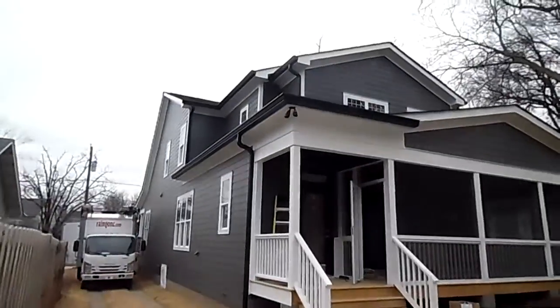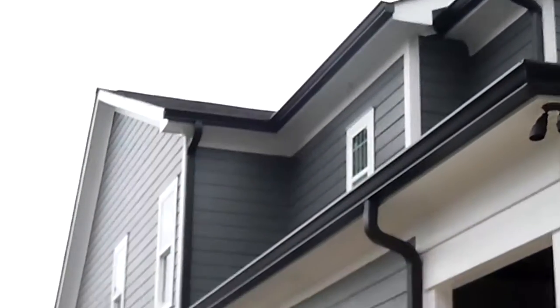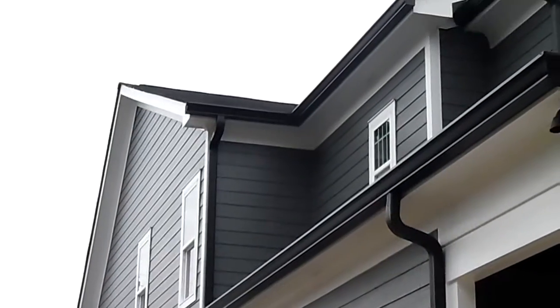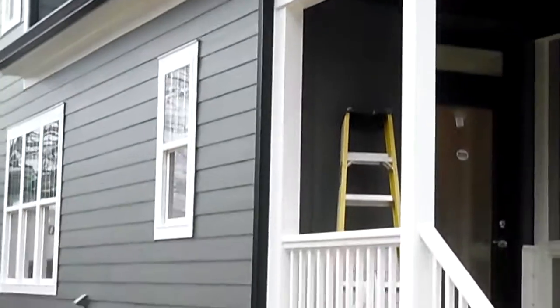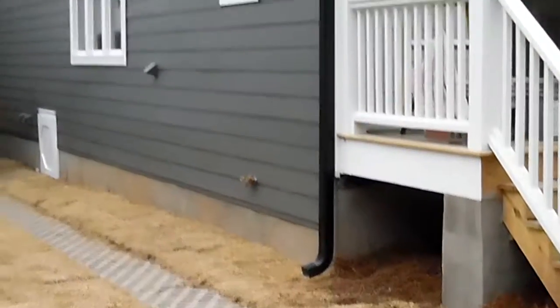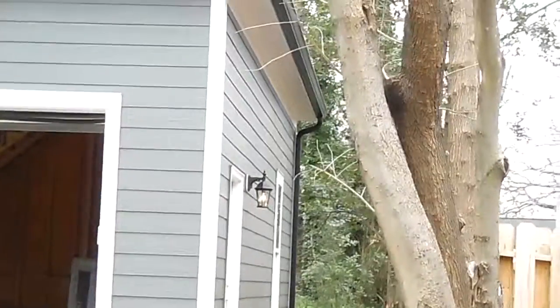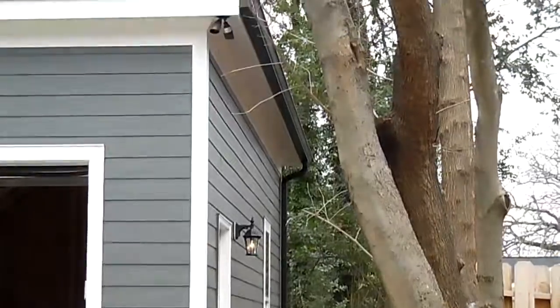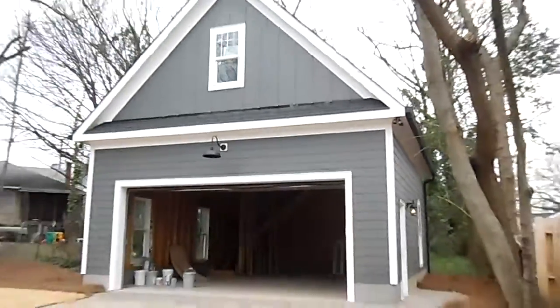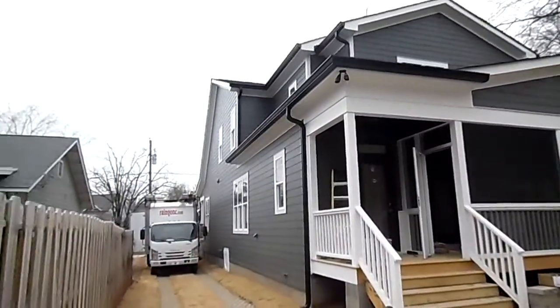This is the other side of the house here. And that's the other side of the garage. And that's it.